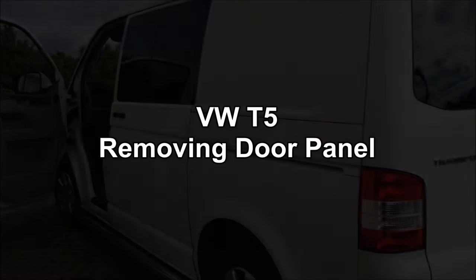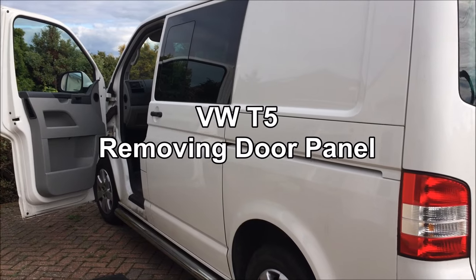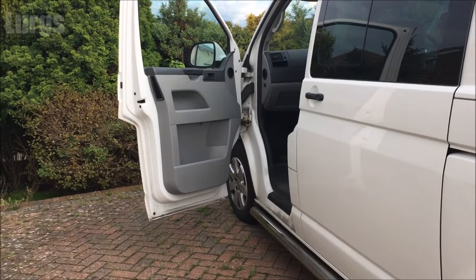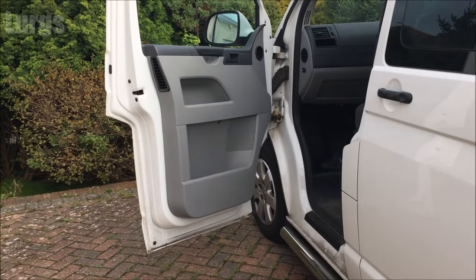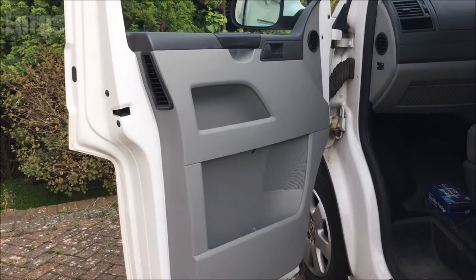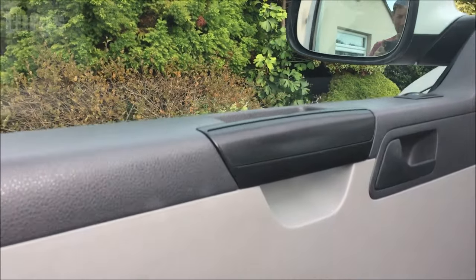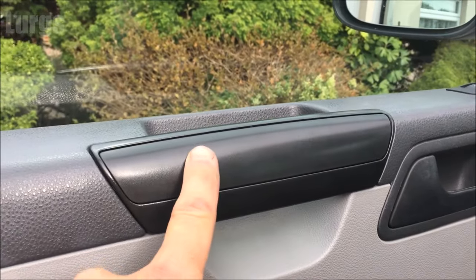Hello guys and gals, today the Volkswagen T5 Transporter - The Beast - removing the door panel. So if you've got problems with your speaker in the door, or the electric window switch, or you need to get access to something inside, then this will show you how to do it.